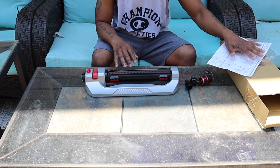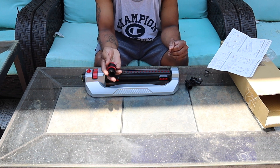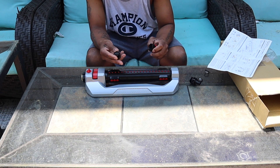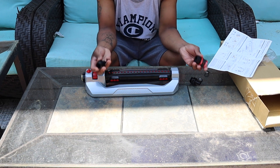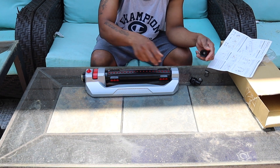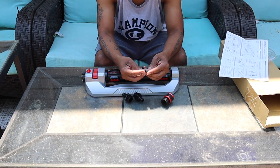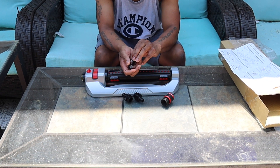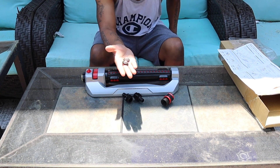Right here we have one of the most amazing inventions they have ever come up with. This is a quick connect so you can quick connect all of your sprinkler sets. When you buy this, these come with it — it has two washers with filters. These filters are to stop dirt from coming into your sprinkler.